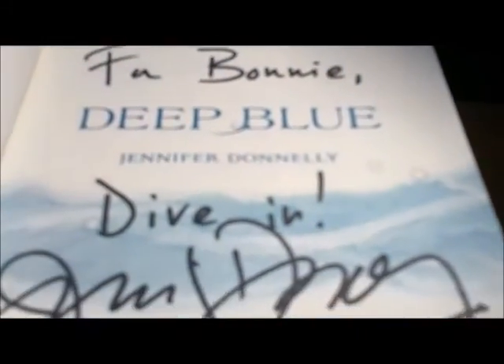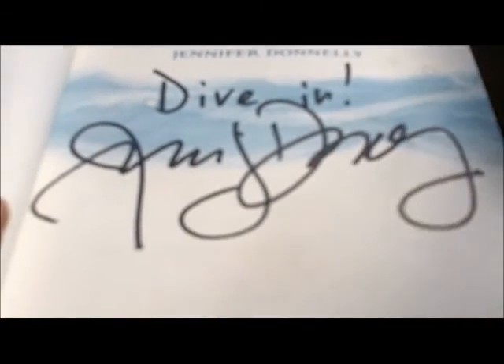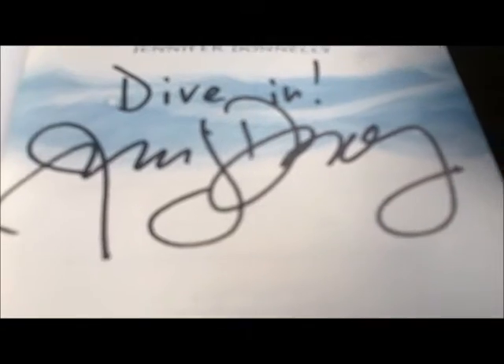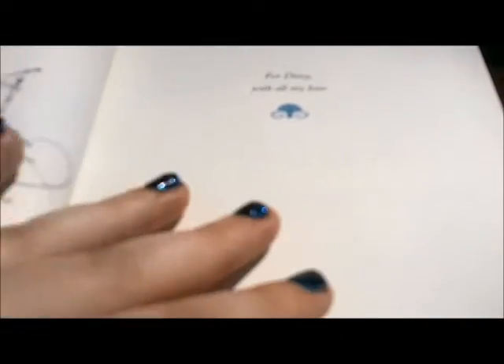Another title page, and it's been signed. Kat got this signed for me at BEA when I was in line meeting Garth Nix, so I unfortunately couldn't meet Jennifer Donnelly. It was probably one of the saddest moments of my BEA experience, but Kat is my lifesaver and got that for me.